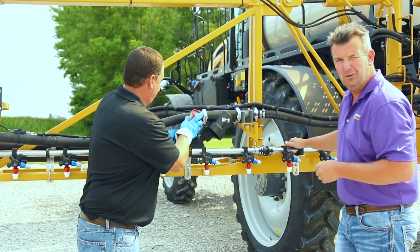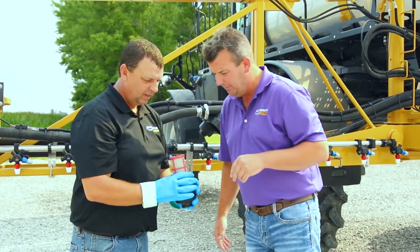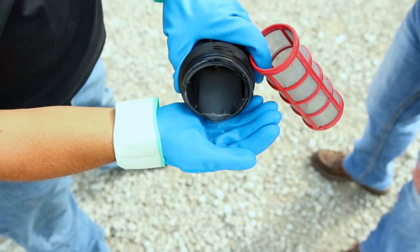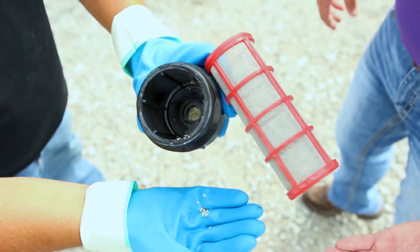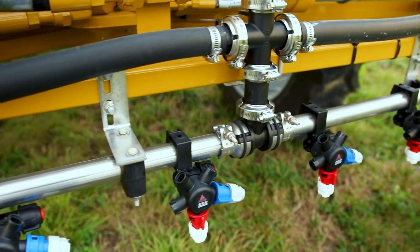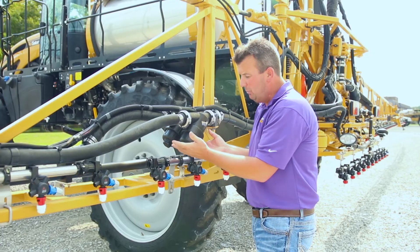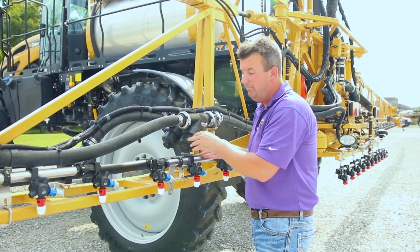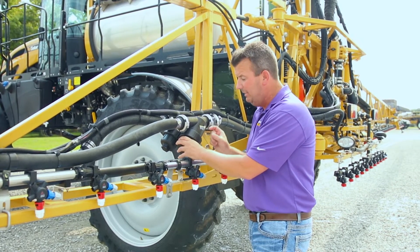Brad is wearing his protective gear and gloves — doing things right. Brad, what have we got in there? We can see already in 50 hours quite a bit of crud. Once some of this gets past this strainer, there's only one place for it to end up: in that wet pipe and likely in that spray tip. Only 50 hours — imagine three, four, five hundred hours without taking this off; it probably would have been half plugged full.